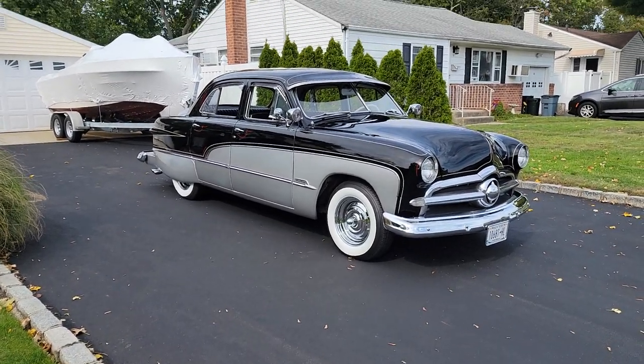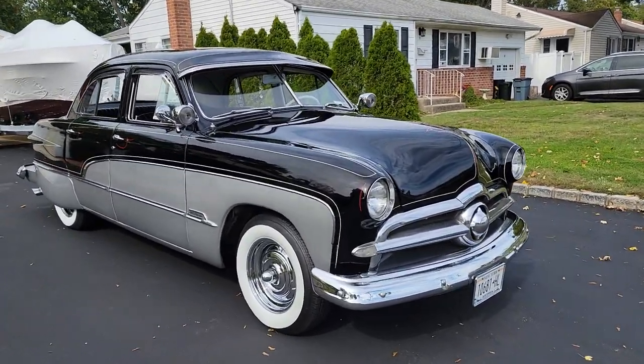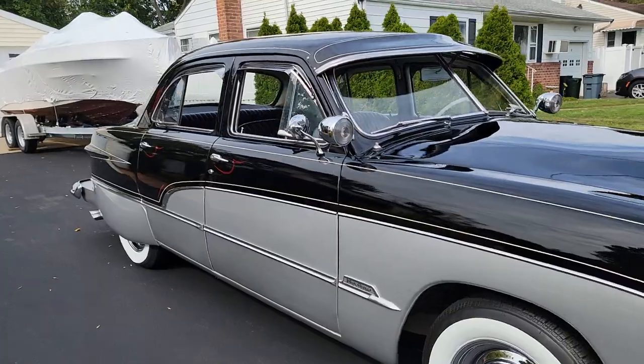A lot of modifications done on this car. Looks like it was done back in the 90s, so it was done right. Flathead under the hood. It's got the Merc head, so it's 100 horsepower.